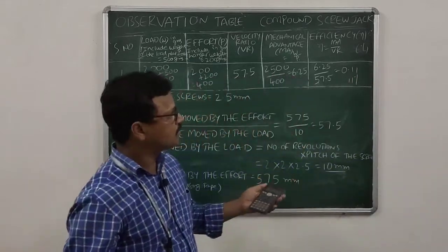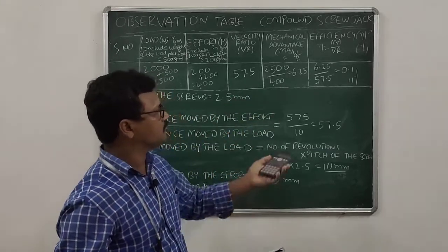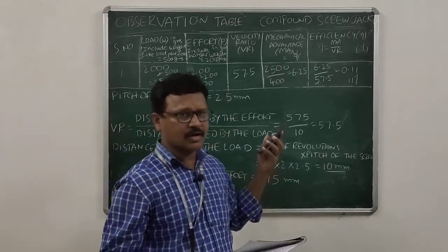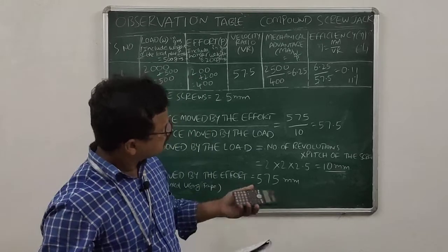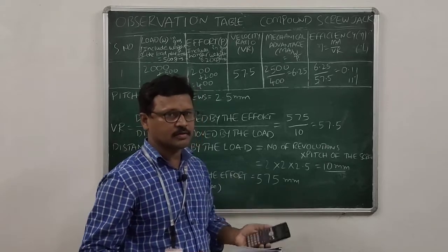Comparing with the simple screw jack efficiency, we get more efficiency here — almost double. Earlier with the simple screw jack we got 5 percent, but here we get 11 percent, which is more than double. That is the advantage of the compound screw jack using two screws. Thank you.